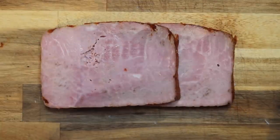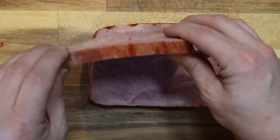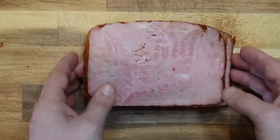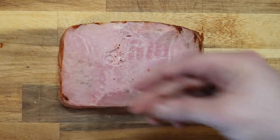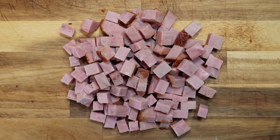Meanwhile, as the risotto is cooking, let's take a pound of any ham of your choice — this is Virginia ham, but you could use black forest ham, honey ham, whatever you want. When you go to the deli, ask them to slice it thick, about a quarter inch or so. Then I'm going to dice this up into bite-sized cubes.